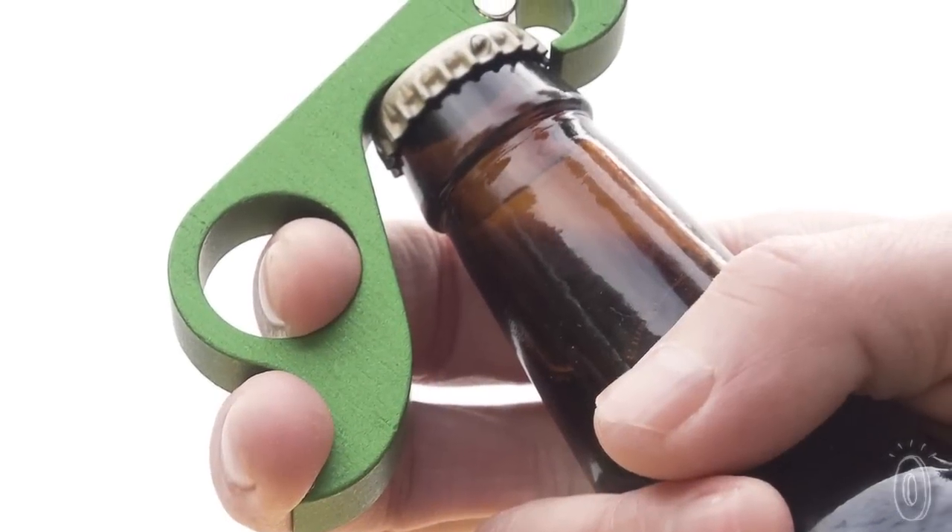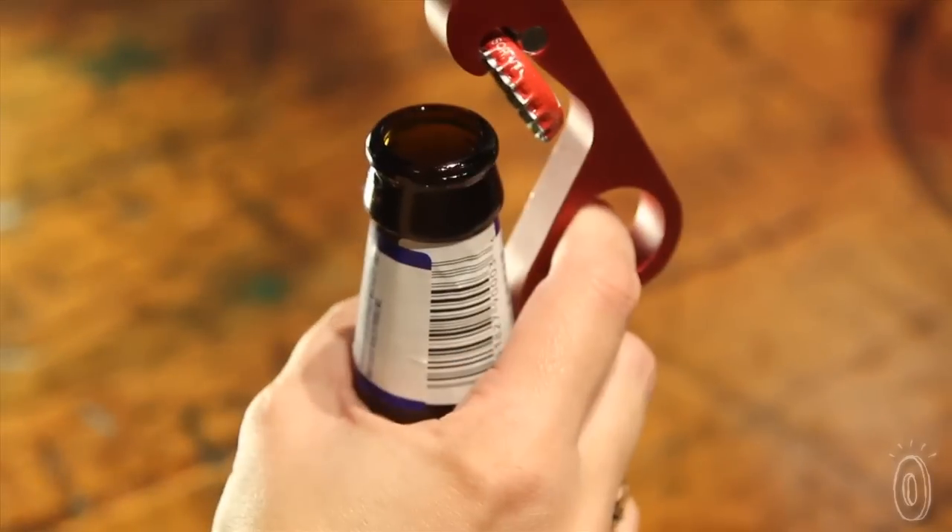By using an advanced ergonomic shape, the one-handed bottle opener's improved design makes opening a bottle as easy as reaching out and grabbing on.